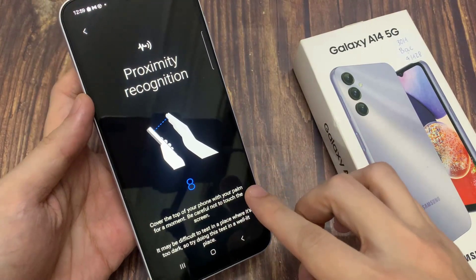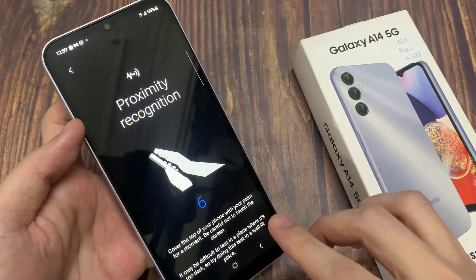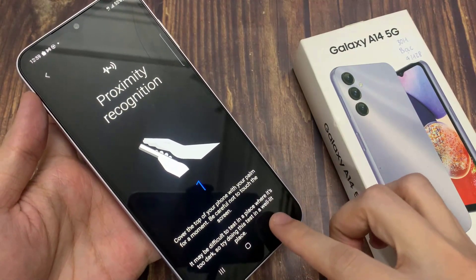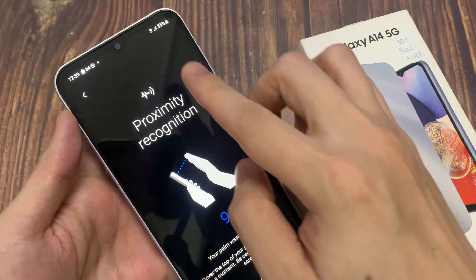Next, to test the proximity recognition, put your palm near the camera at the top. You can see the screen would temporarily turn black to indicate that the proximity is working correctly.